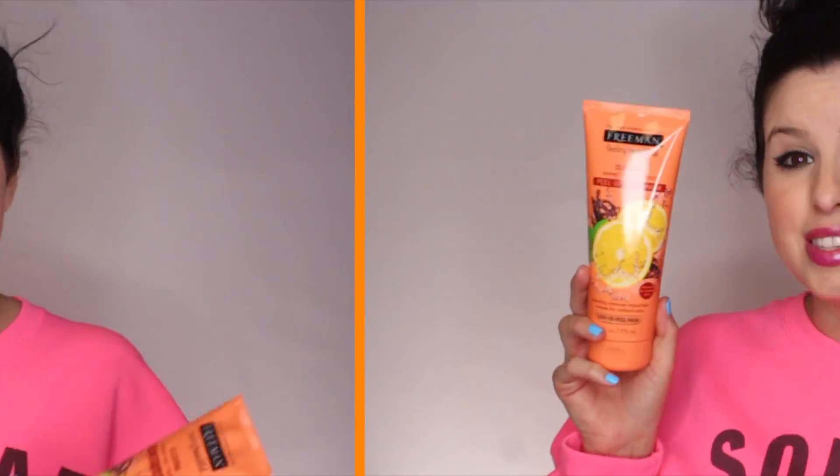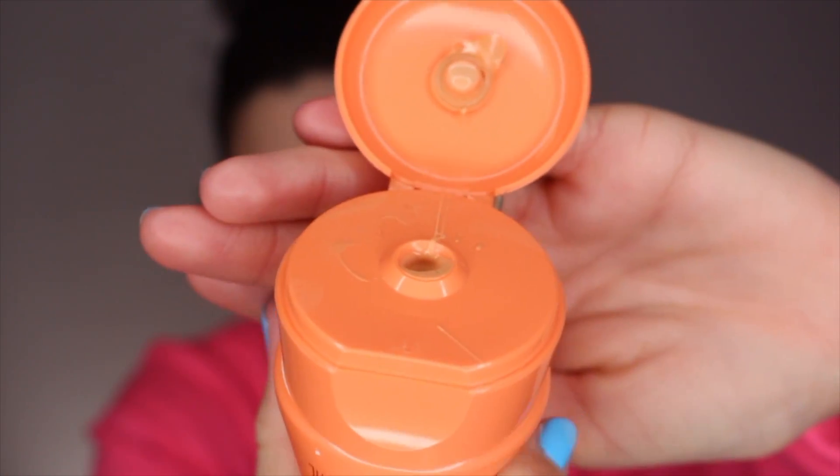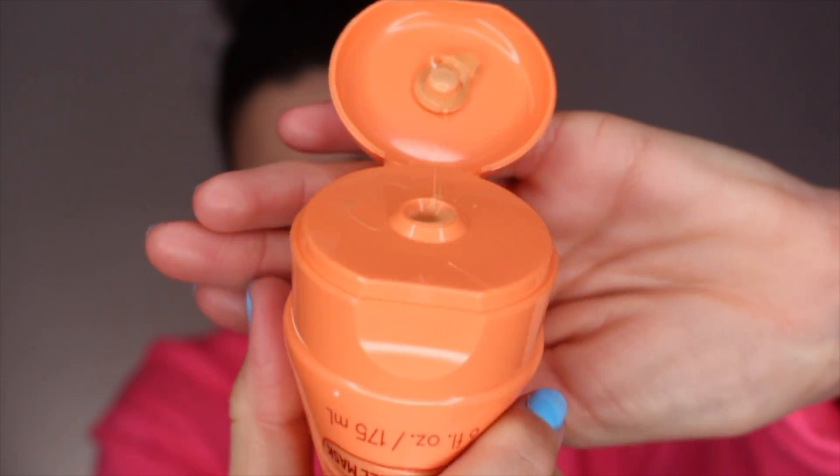Let's get into it. Let's remove the face. So this here is just the typical Freeman's peel-off clay mask. You can get this at the dollar store for five bucks — that's where I got it. It's actually the color of like a light foundation. See that? Doesn't it look like a light foundation?